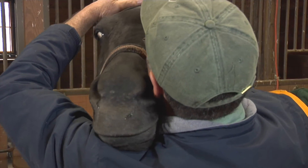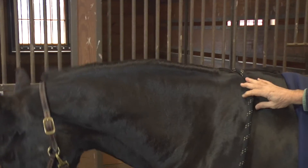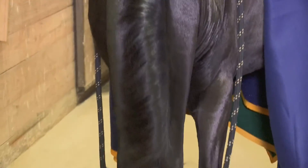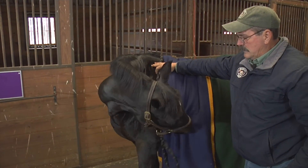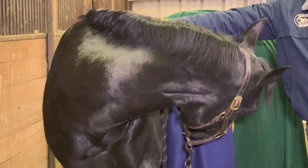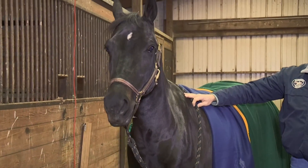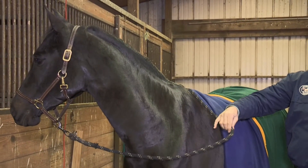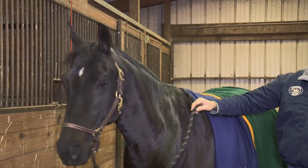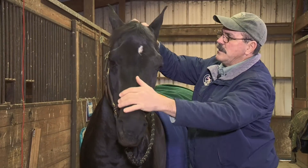She's very trusting. We'll let her go and feel that. Licking, chewing, shaking her head, yawning — these are all signs that she's released tension in her poll. She's a little bit guarded when it comes to showing the releases, but you can feel the releases as you're doing the work. As I'm doing the work, I can feel these muscles softening up here.